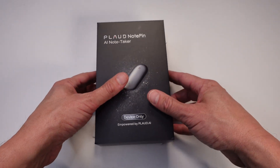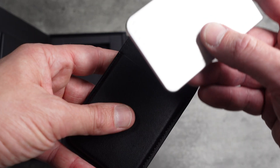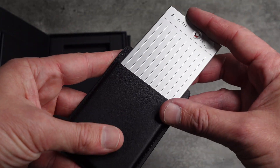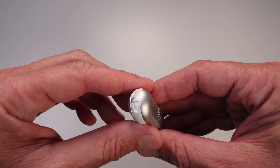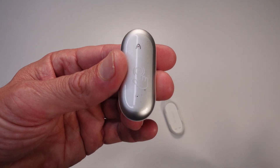Hey, what's up everyone? Andy here from Mr. Yoohoo, and today we're diving into the latest tech gadget from Plaud — the Plaud Note Pin. If you've been with the channel for a while, you might remember our review of the Plaud Note AI, which completely blew us away for its ability to record meetings, notes, and calls directly on your phone. But now Plaud has taken it up a notch with the Plaud Pin, a fully wearable AI-powered memory capsule that simplifies note-taking and so much more.